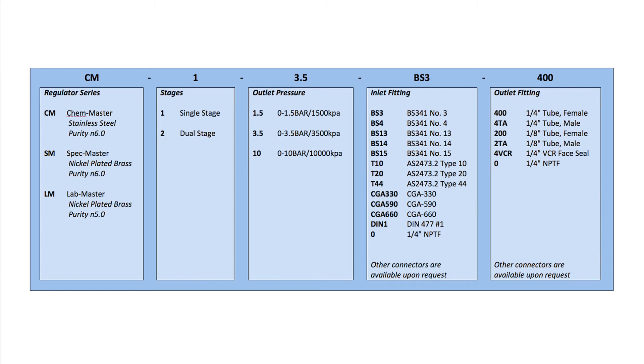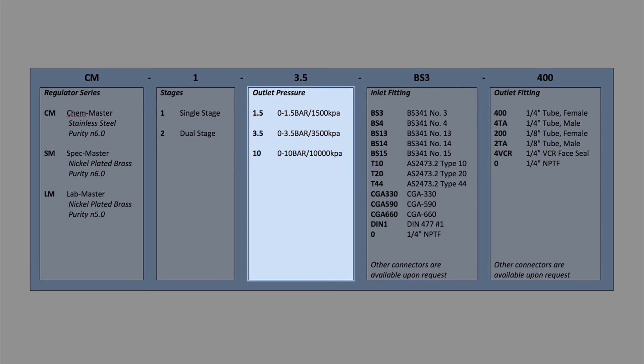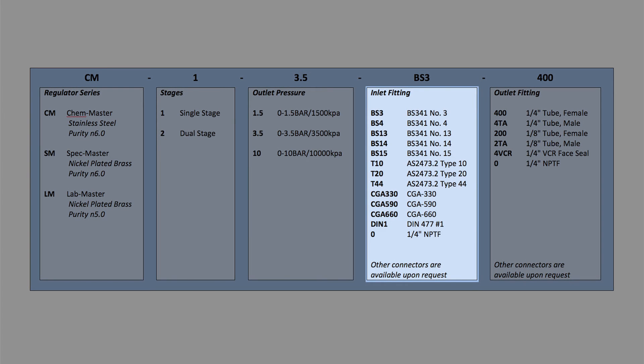A regulator selection chart on the website provides an easy method of selecting your regulator requirements. Outlet pressures are available as 0–1.5, 0–3.5 and 0–10 bar ranges. For connection to your high pressure cylinder, all the standard connectors are available including all AS, BS, CGA and DIN connectors.